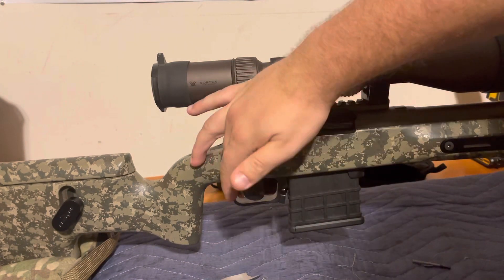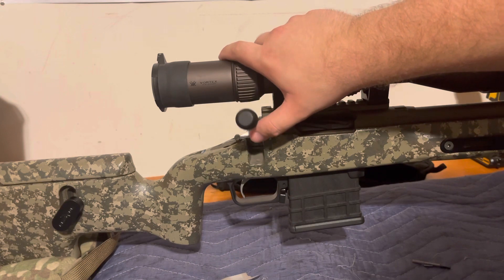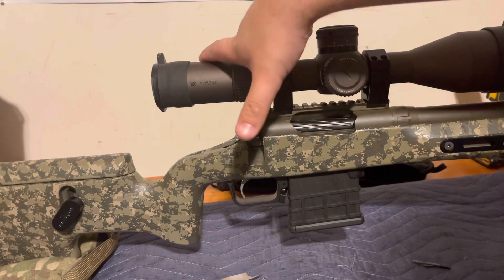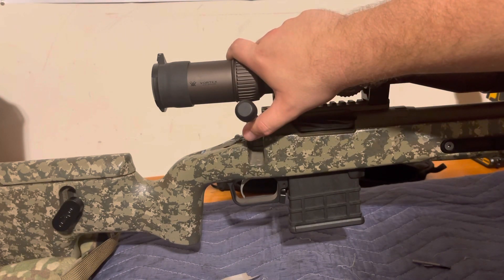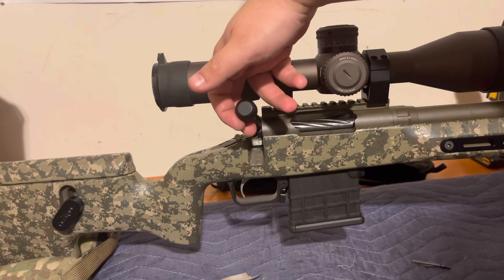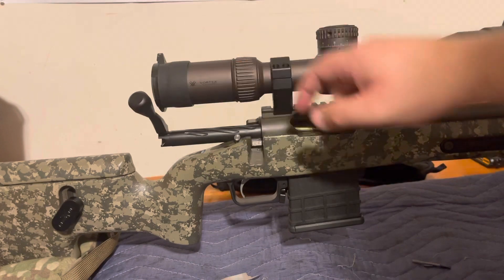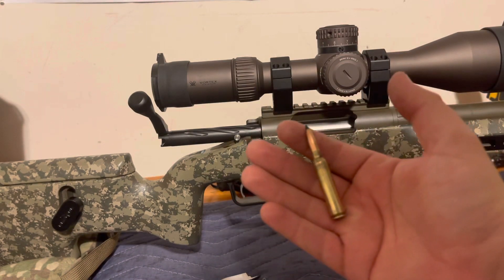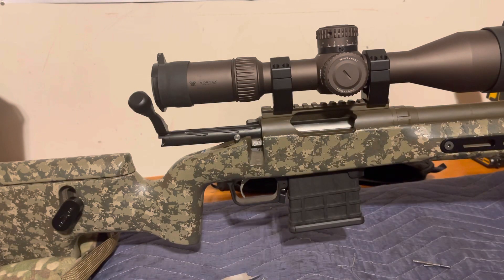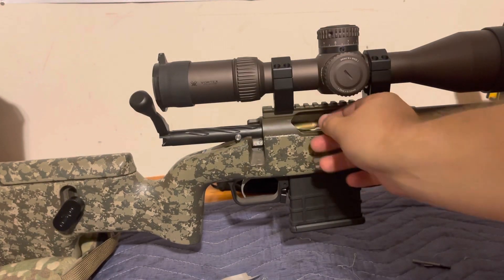We finagle it into the chamber and close the bolt. When we lift the bolt it's kind of sticky, and then right at this portion you can feel the bullet being pulled out of the lands. Listen — right there, that's the bullet being pulled out of the lands. The bolt isn't all the way up. So we go back to the press and seat the bullet down a little further — I'll go down two thousandths at a time. It still looks like it's pulling out just a tad, so we'll go back to the press and bump it down another thousandth or two.